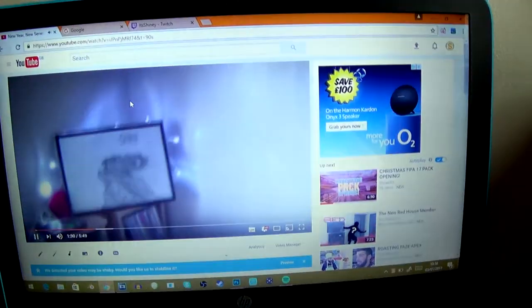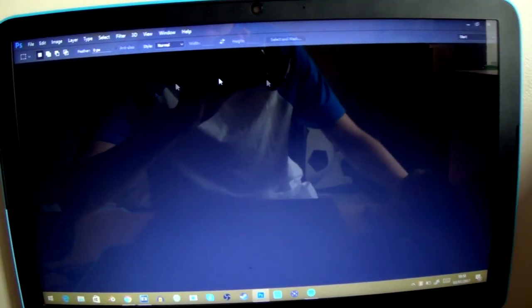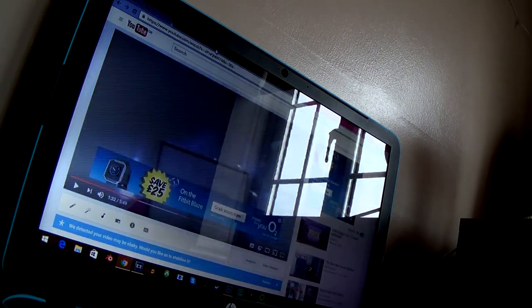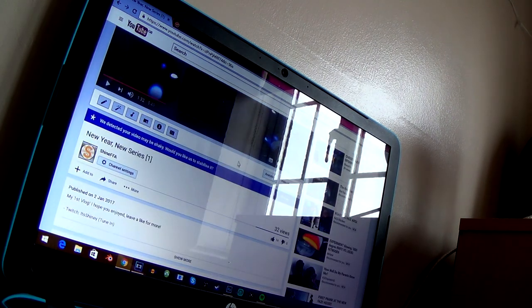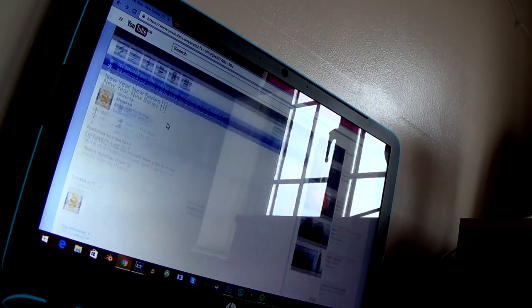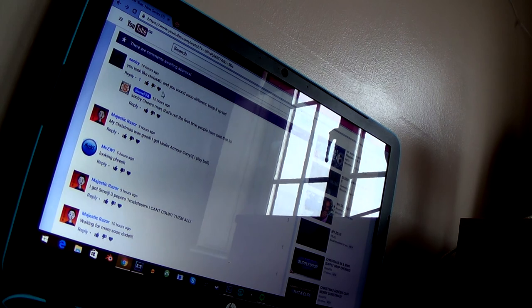I'm opening up Photoshop to show you guys something else. Let's see how it did. How many likes? 14! Oh my god, you guys loved it! Thank you so much for all the likes - the support on this is crazy.